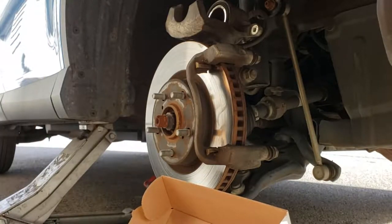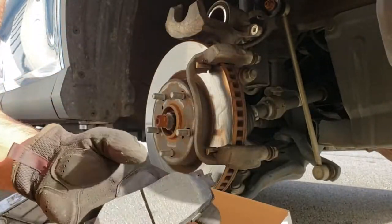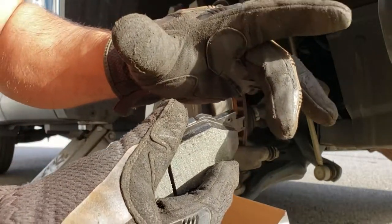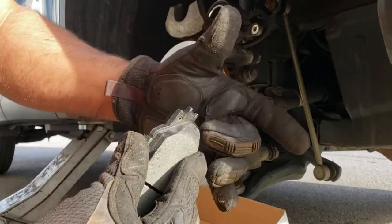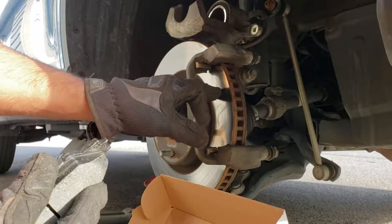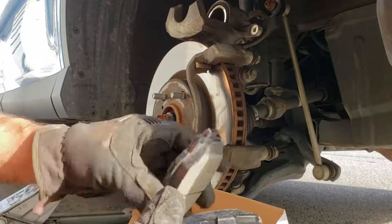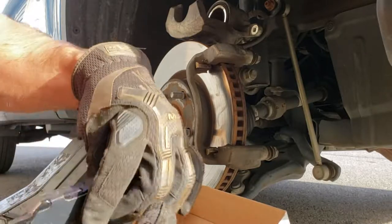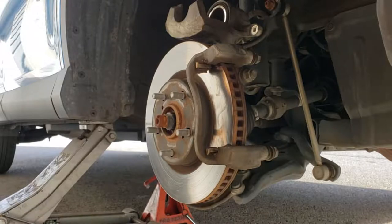As you get your new brake pads out, there will be four — a pair for each side. You can inspect them to see if any of them look unique. Sometimes they'll have a little metal finger — it's a wear indicator — and when it gets down to a certain point, like the old ones were, it will drag that metal on the rotor and makes them squeal. That's what you hear when your pads need to be changed. These don't have any, so all four of these are exactly the same, which is odd, but I'm going to use them.